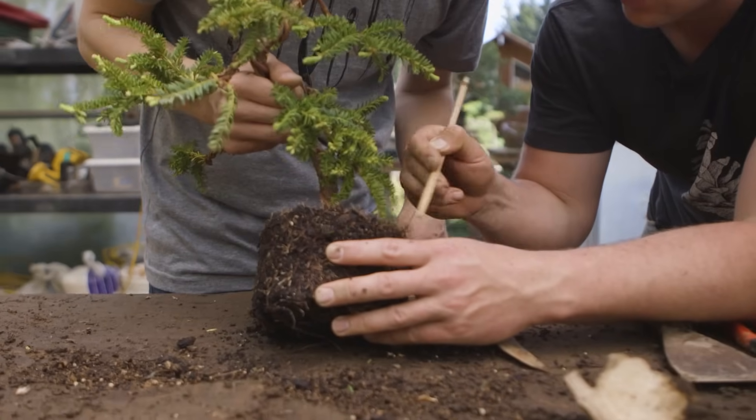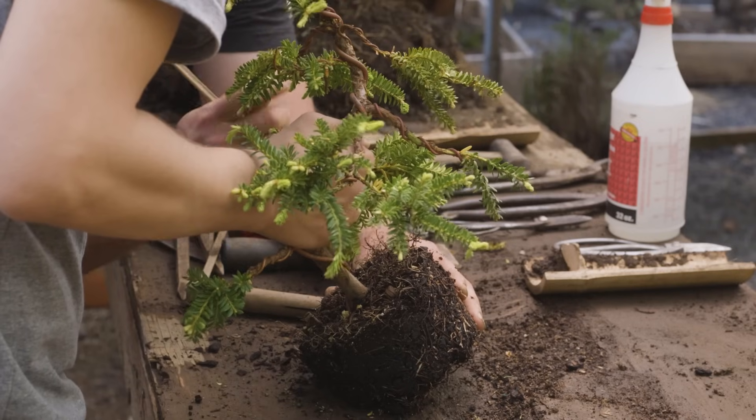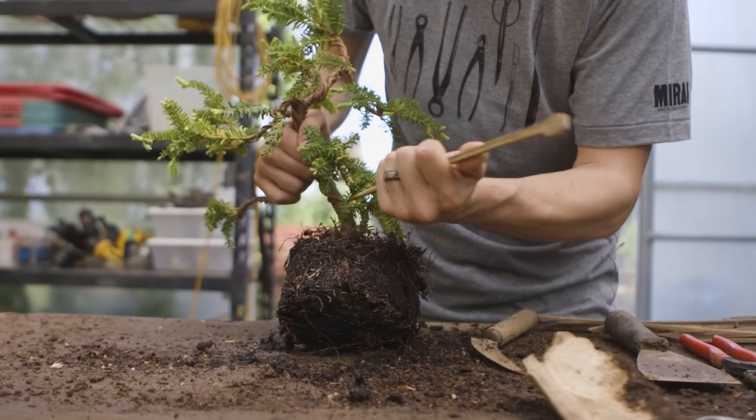Once free from the container, we start the process of teasing away the soil and changing the shape of that root mass to fit the new style and the container we have conceptualized for the tree. This means first establishing the new angle of the tree on the bottom of the root mass, simply teasing away the soil without destroying the roots, because we're going to fold them down into the container.